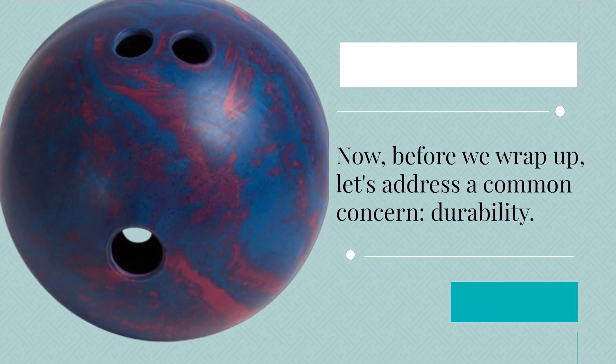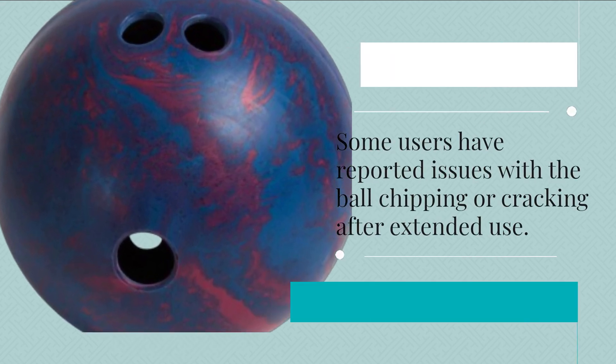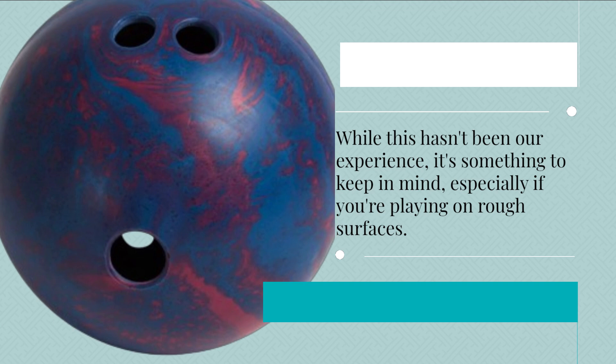Before we wrap up, let's address a common concern: durability. Some users have reported issues with the ball chipping or cracking after extended use. While this hasn't been our experience, it's something to keep in mind, especially if you're playing on rough surfaces.